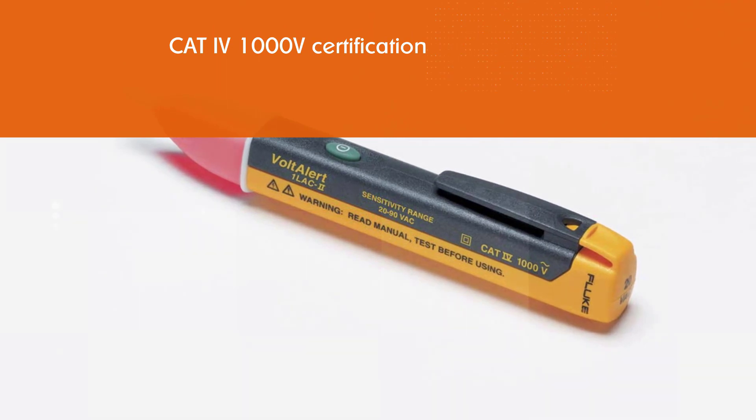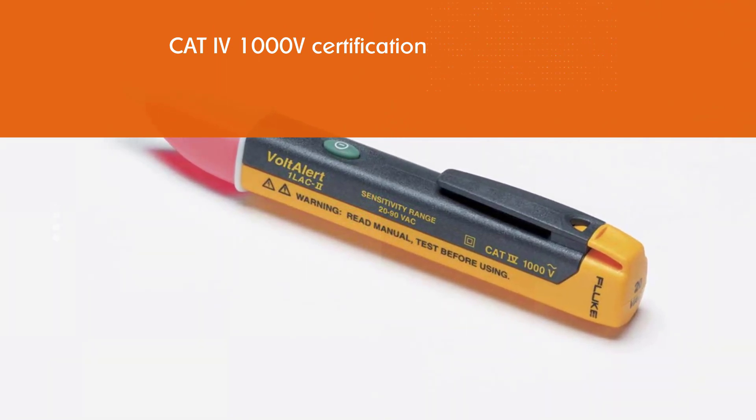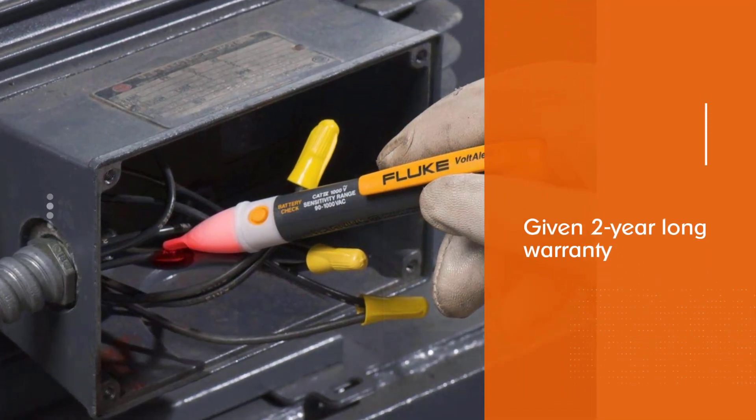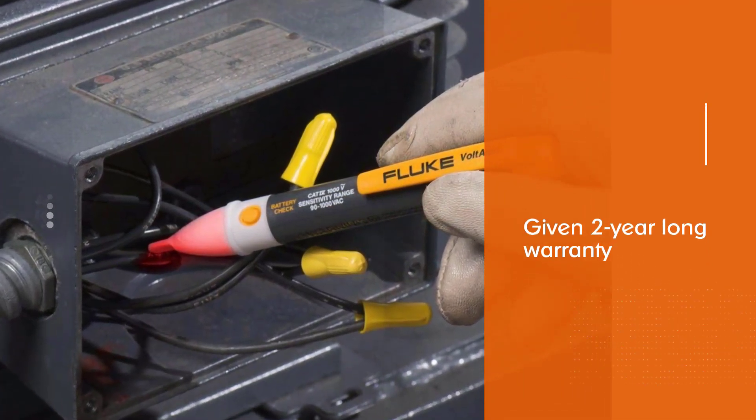As per the name, this voltage tester has an internal beeper for letting you know once it has taken a reading. Because Fluke is such a premium brand, its two-year warranty is to be expected.